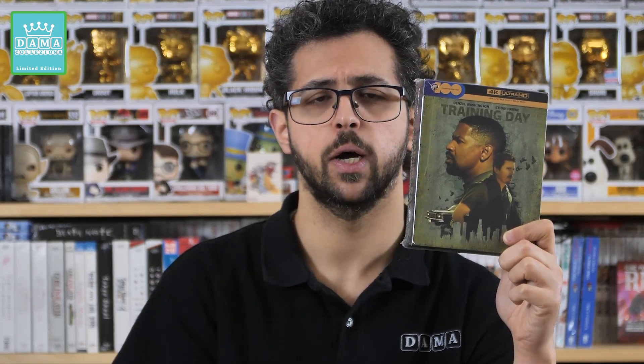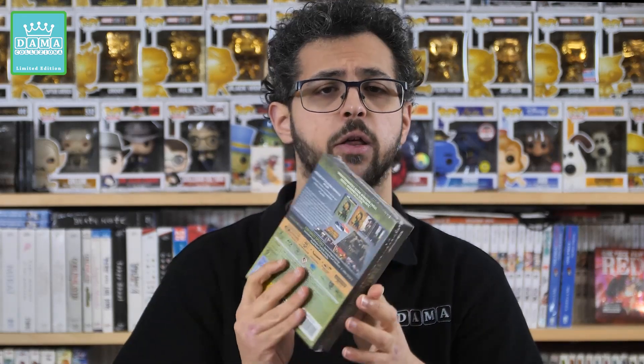Si tratta di un bellissimo poliziesco vecchia scuola, molto duro e crudo, molto molto bello, che vi consiglio di vedere almeno una volta perché è davvero fantastico, un bellissimo film ricco di colpi di scena. Questa qui è la nuovissima edizione 4K sfornata da Warner Bros. Ho optato per la Collector's Limited Edition che ho acquistato su Amazon, in quanto esclusiva di questo store. Si tratta di un'edizione italiana che presenta all'interno anche una Steelbook che si può comprare anche liscia a parte.